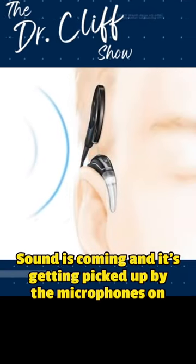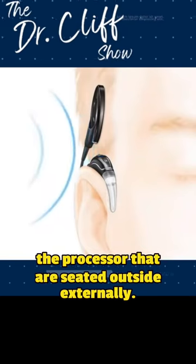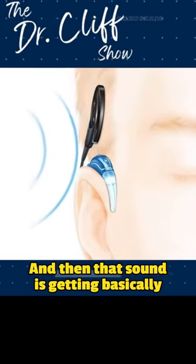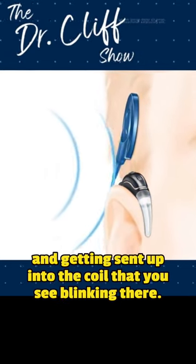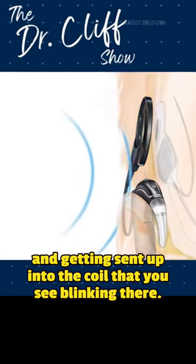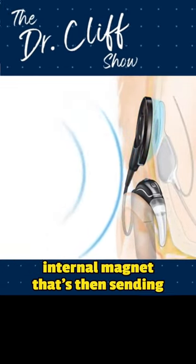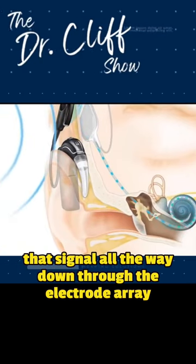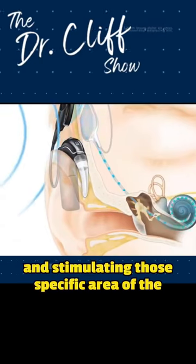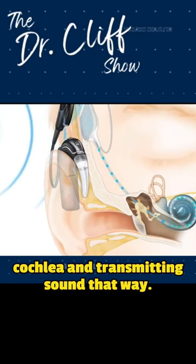Sound is coming and it's getting picked up by the microphones on the processor that are seated outside externally, and then that sound is getting digitally processed through the processor and getting sent up into the coil that you see blinking there. That coil is now sending that sound to the internal magnet, which is then sending that signal all the way down through the electrode array and stimulating those specific areas of the cochlea and transmitting sound that way.